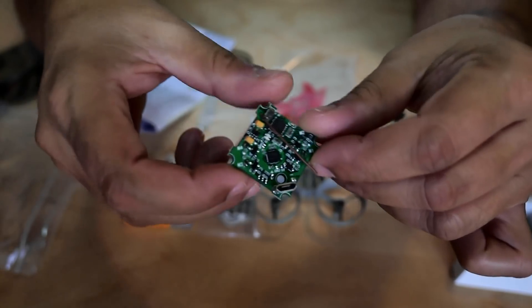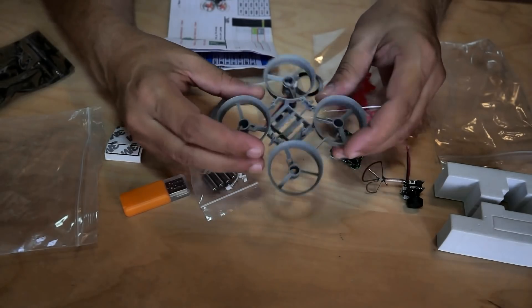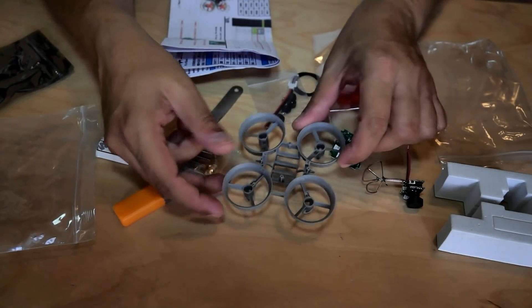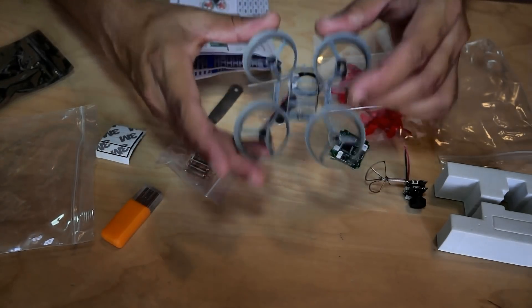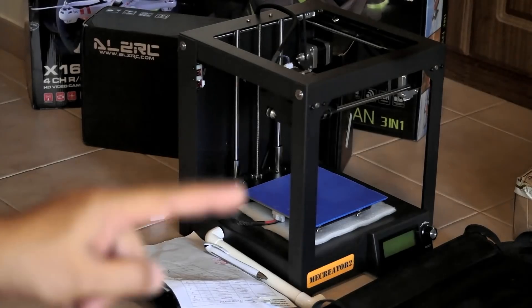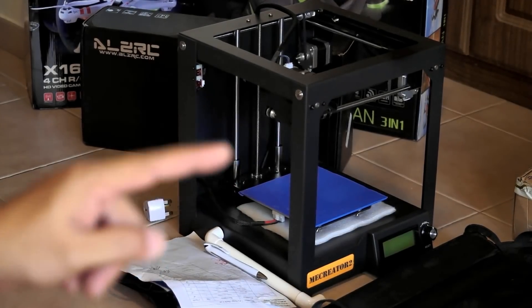This SP Racing F3 custom flight controller has a built-in receiver available for DSM, FrSky, and FlySky — I hope I got the FrSky version because I'm running a Taranis radio. For the frame, they say it's ABS material, a tough unbreakable frame. I'm not too worried because I can now create these frames all by myself using my newest 3D printer sitting right there.